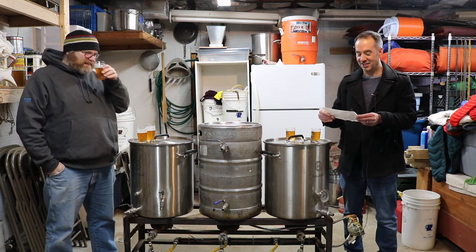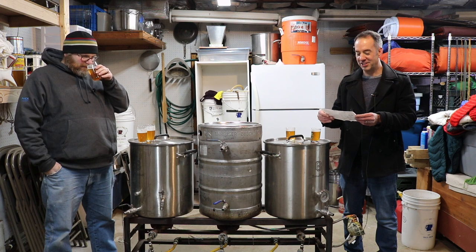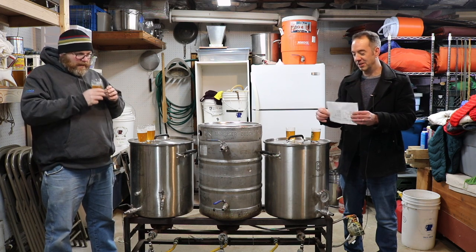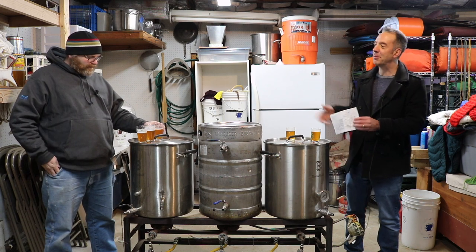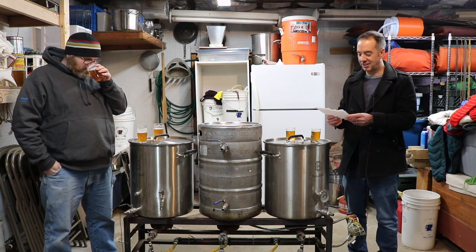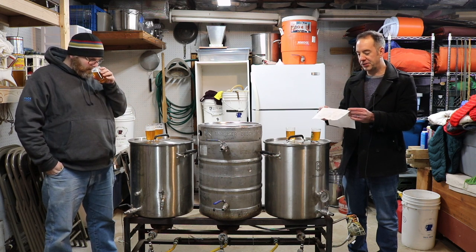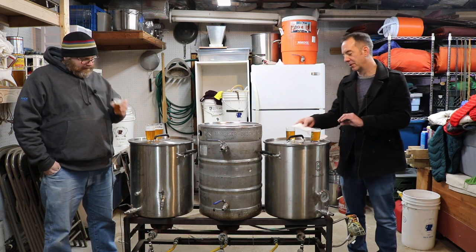The five-gallon batch ended up at a final gravity of 1.011 and the one-gallon batch was 1.012. I didn't want to give too much information in case it gave a telltale hint, but both beers mashed for 60 minutes at 154°F.